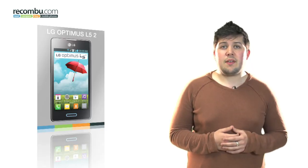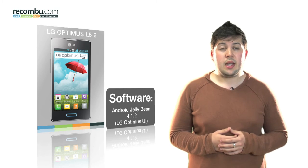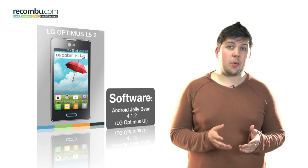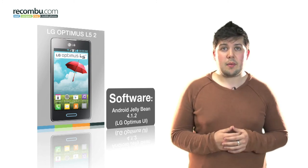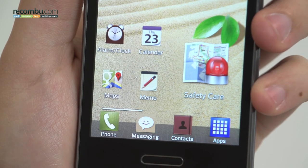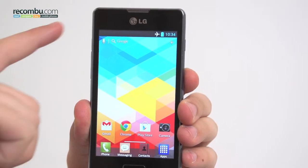LG has made sure that the Optimus L5 II feels current thanks to the inclusion of Android 4.1.2 Jelly Bean. The OS is pretty heavily skinned with LG's own Optimus UI, but the features it brings add a lot of customisability, as well as a few unique LG apps. Users can change wallpapers, app icon images and sizes, access a host of quick settings from the notifications bar, and program the phone's hard quick button to launch any installed app.